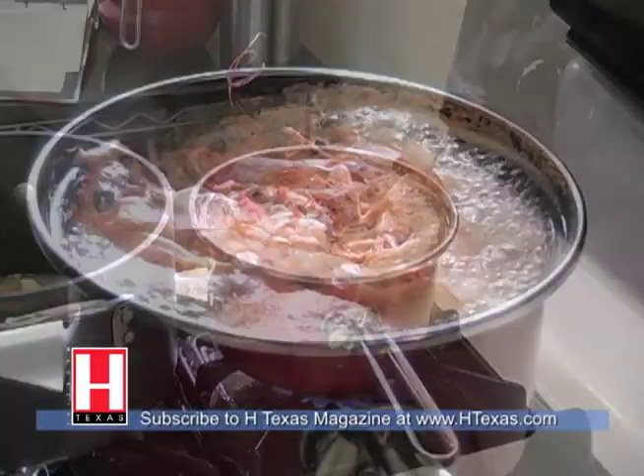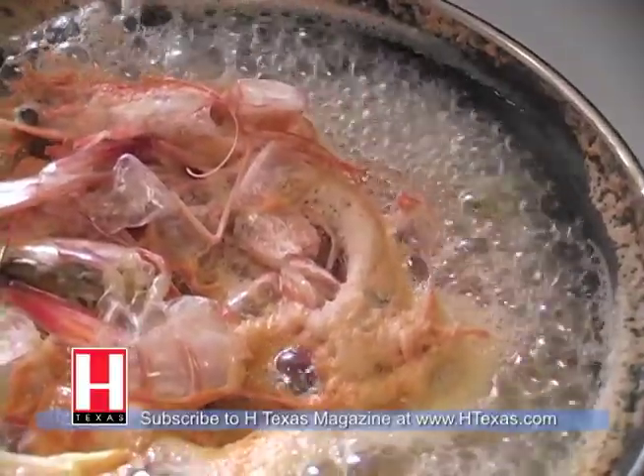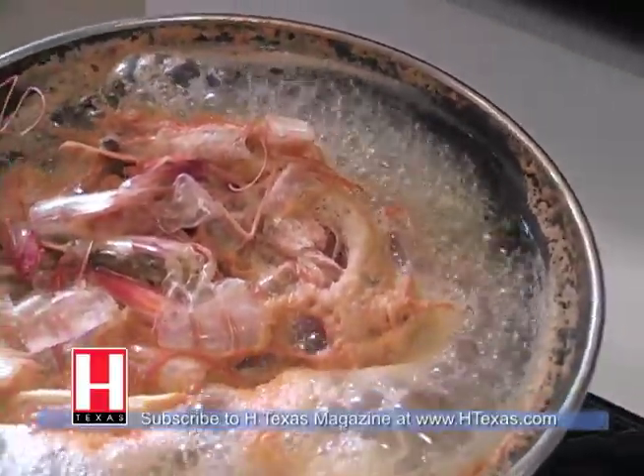What we've got cooking back here is nothing but shrimp shells and lemon, and we're going to reduce that down to make a shrimp broth that we will use later in our main dish.